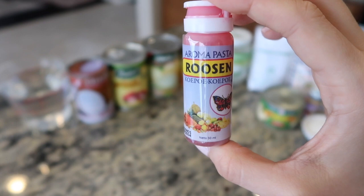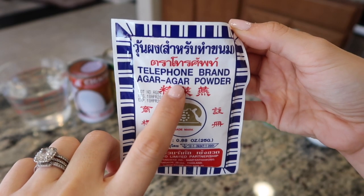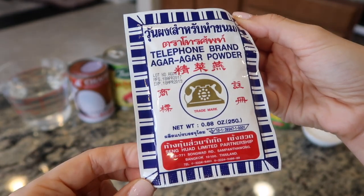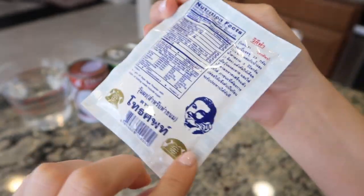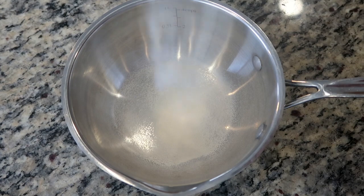I'm using a red food coloring infused with rose extract, but any red food coloring will do. I'll also use agar agar powder — you can substitute gelatin instead. Agar agar is similar to gelatin except it's derived from algae and gives jelly a more crisp texture. And finally, some tapioca starch.